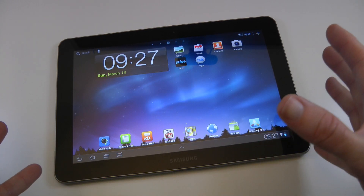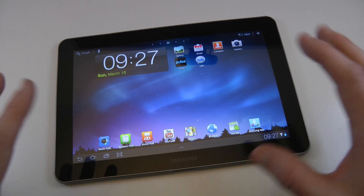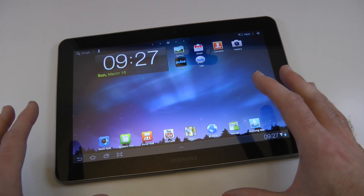What have I liked so far since I've been using this? Well, it's almost a month on and I've been enjoying a lot of aspects of the Samsung Galaxy Tab 10.1.